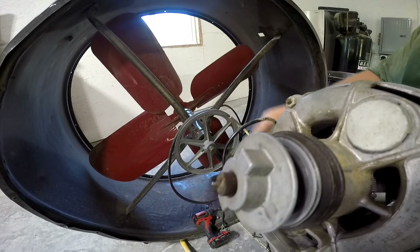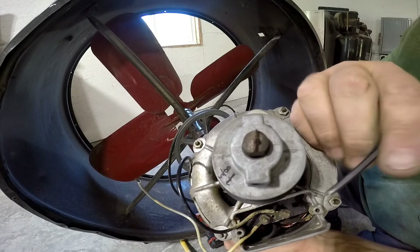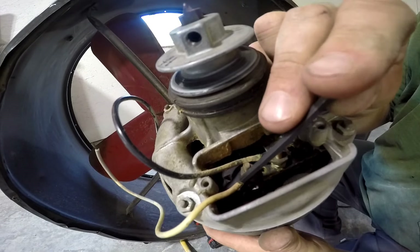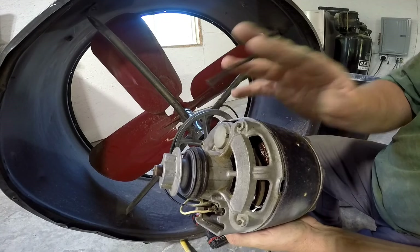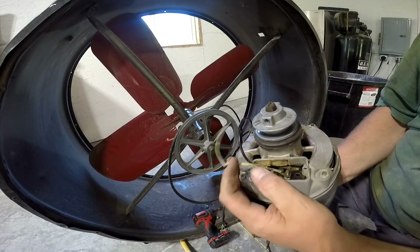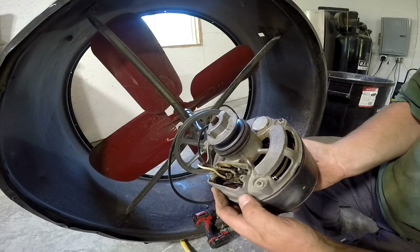I'm going to leave that pointed shaft on there — not going to grind it flat — because I think it's kind of cool, just preserving the history of the motor. I am going to go ahead and rewire it, just the two hot and neutral leads. You can see they're a little corroded, and this one's got about two strands left from being pushed and pulled over the years. Since I'd like to plug this in without the wiring getting hot and starting a fire, I'm going to put some new pigtails on there, and add a pigtail under one of these nuts for a ground wire.